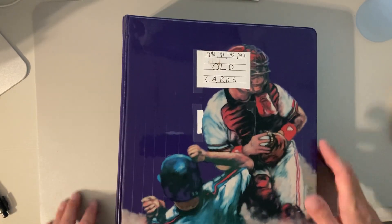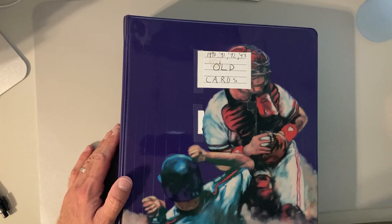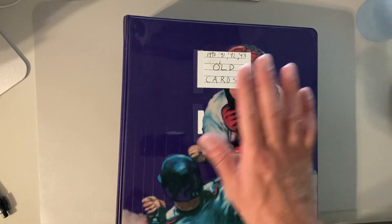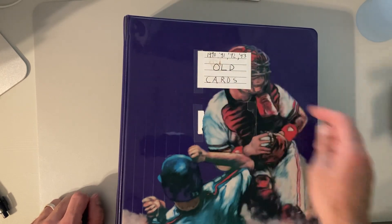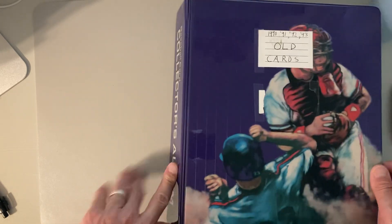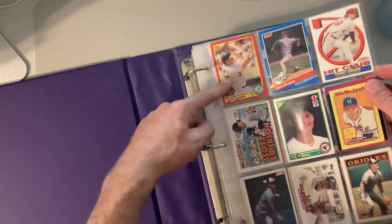Hey there baseball fans, it's Ben and I'm back with part of Dennis's collection. This is a collection I bought not too long ago from a guy named Dennis — tons of stuff. It seems like it's all really junk wax. So let's see, this is a binder we're gonna go through next. This is 1990, 91, 92, 93 old cards. I can't tell if that means these years are old or if there's gonna be some older stuff in here that might be interesting.